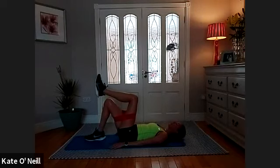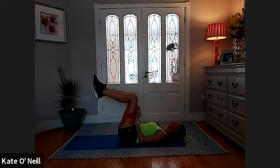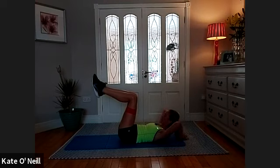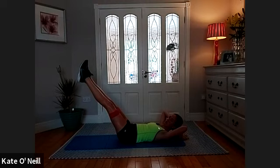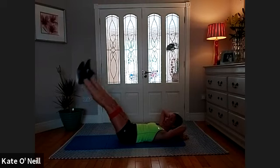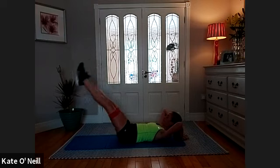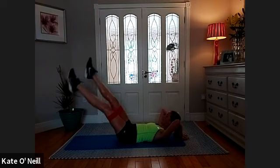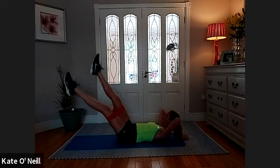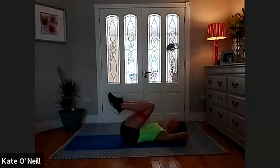Take a breath in, on the exhale, imprint your lower back. One leg up, and the other leg up. Hands behind the head, take an inhale — on the exhale, add breath. We're going to extend the legs — the lower down you go, the harder it is. You need to be able to maintain imprint. We're going to scissor the legs forward and back. For five, four, three, two, one — bend the knees into your chest, take a moment.